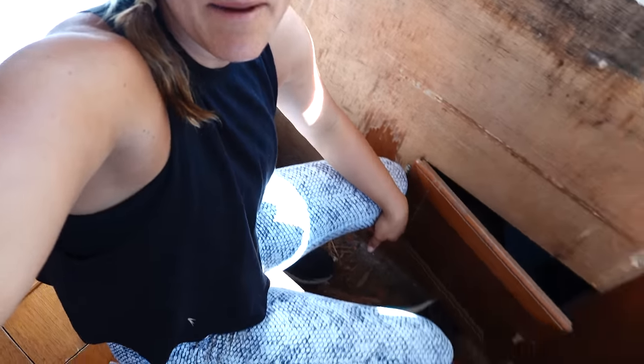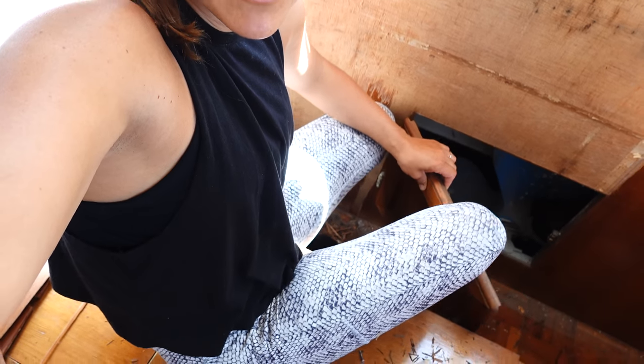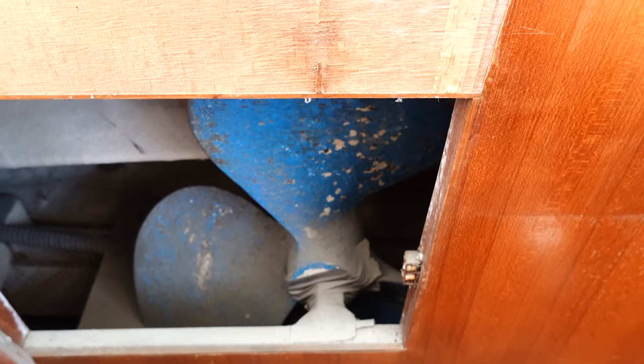This is the first time we're getting back under this window — there's a bench and a cabinet door. We showed you on the other side what we found, and this side has the same thing: another extra giant prop down there. Interesting place to store it.